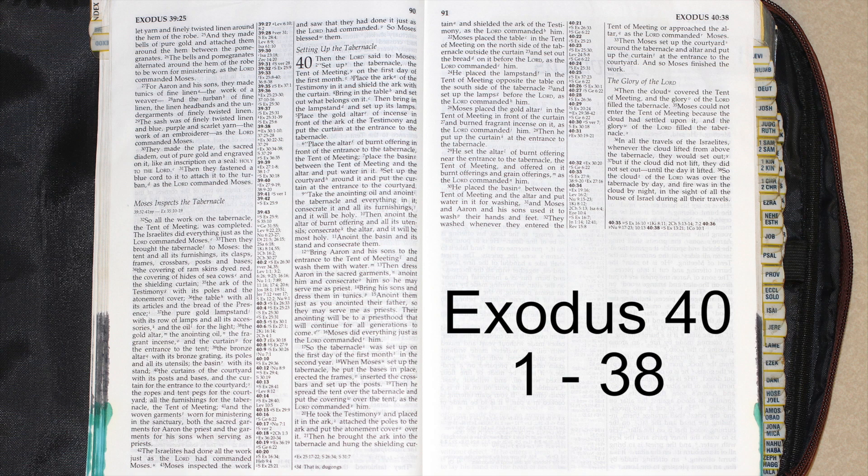Place the ark of the testimony in it, and shield the ark with the curtain. Bring in the table, and set out what belongs on it. Then bring in the lampstand and set up its lamps. Place the gold altar of incense in front of the ark of the testimony, and put the curtain at the entrance of the tabernacle.